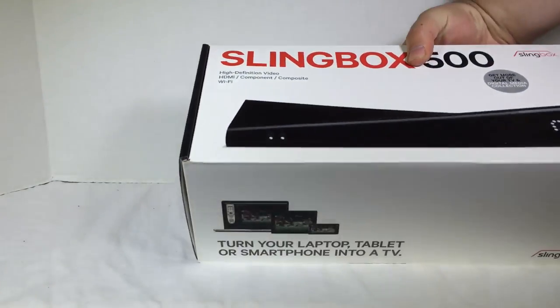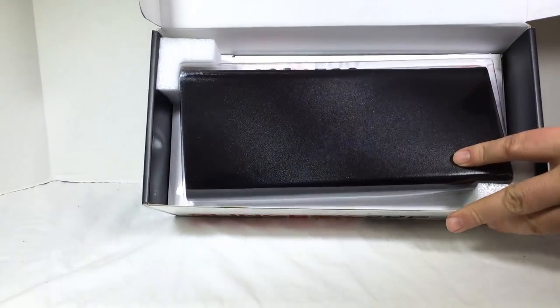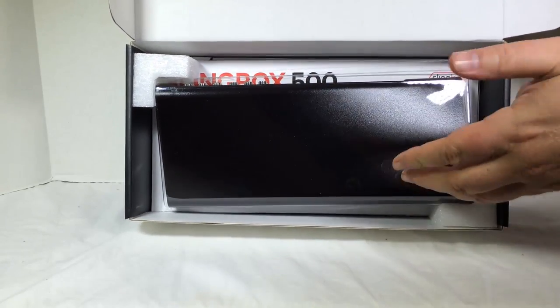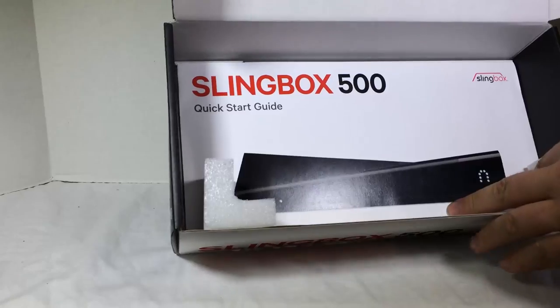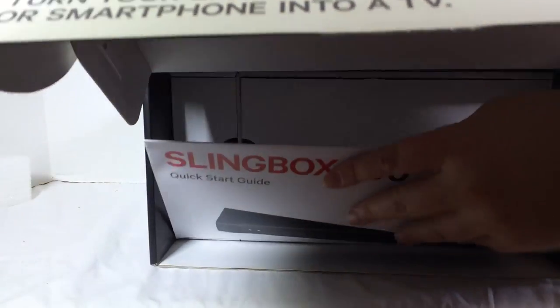Let's go ahead and open it up and unbox it. We'll see what you get here. It looks really pretty from the get-go. Right there at the top we've got the beautiful box itself, so let's go ahead and pull that out. We're just going to set that aside for now and let's see what else we have in the goodies here.